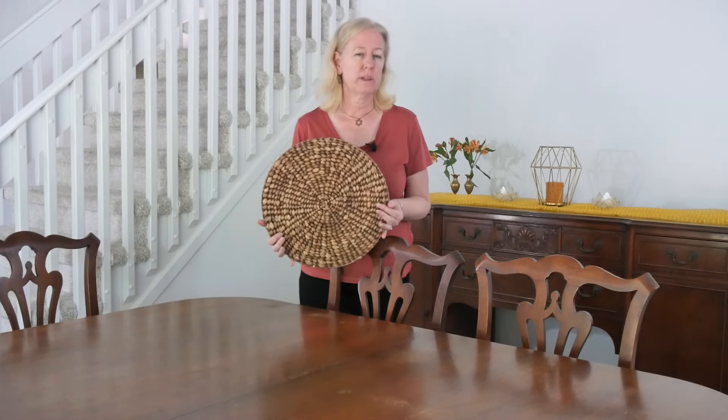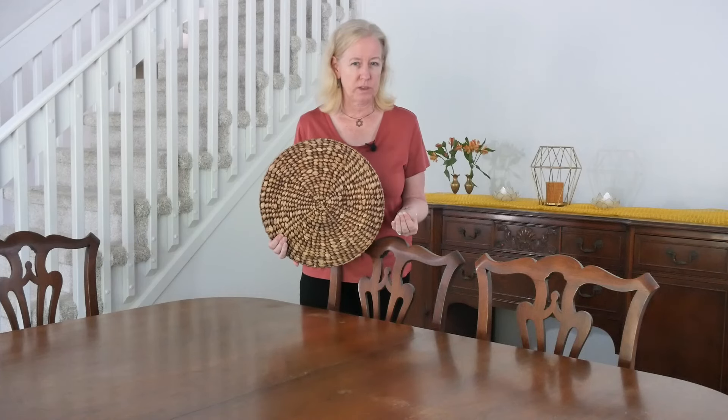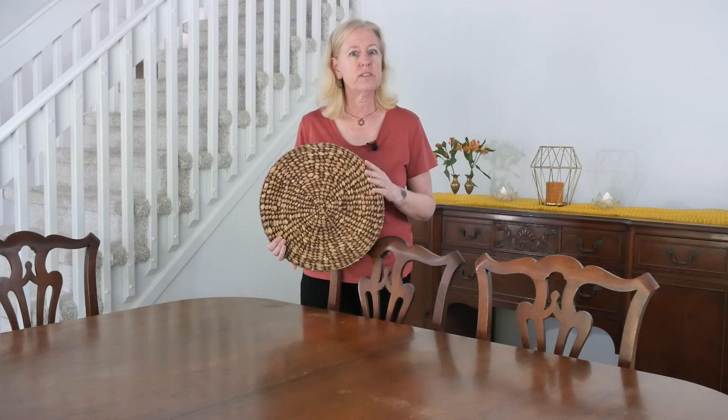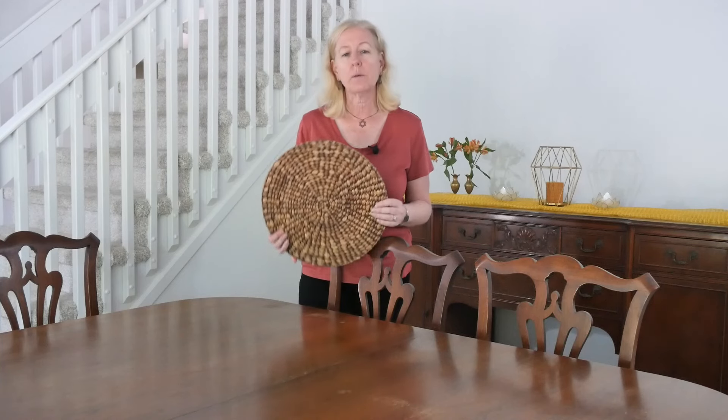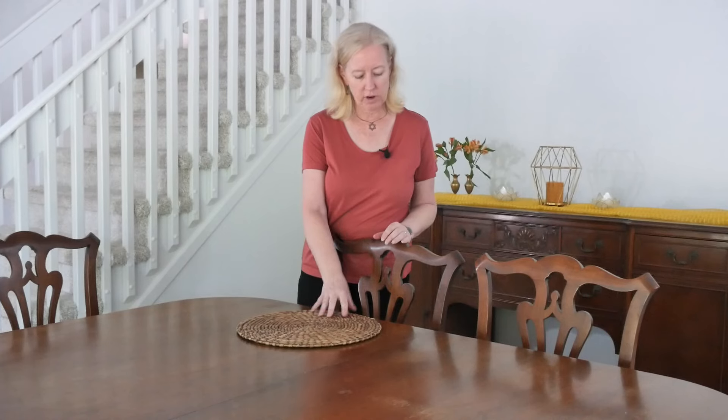Using a woven placemat like this also helps give a little bit of an elevated feel to the table setting while still having that essence of casualness. I'm going to put one in front of each of my chairs, centered with the chair. The other thing to note is that your placemat should go about an inch from the edge of the table — centered with your chair, one inch from the edge.